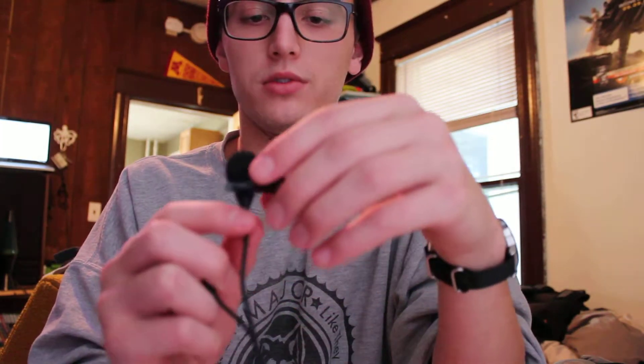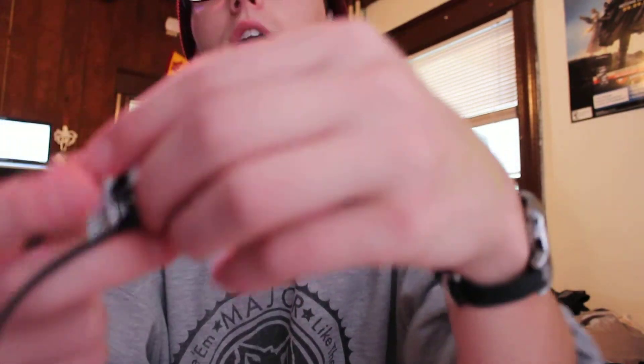I'll plug in the Edutige Lavalier Microphone ETM006. And I'm going to clip this right onto the camera itself. So clip it on here. And you might hear something here.